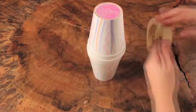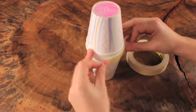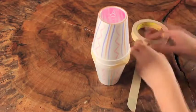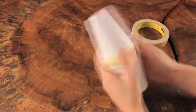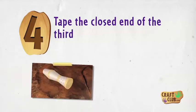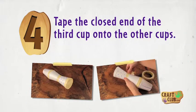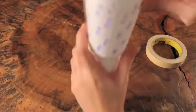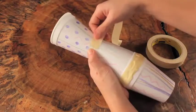Step three: place another cup on top so the two open ends are touching. Wrap a piece of masking tape to secure the cups together. Step four: tape the closed end of the third cup onto the other cups.